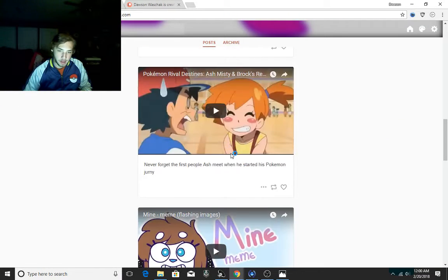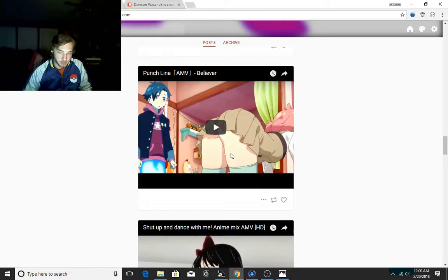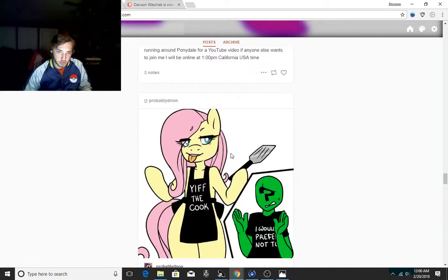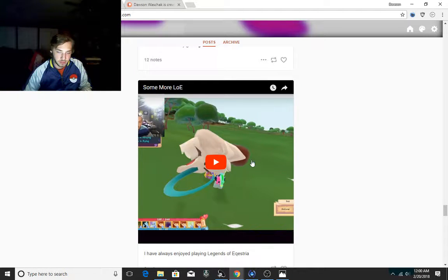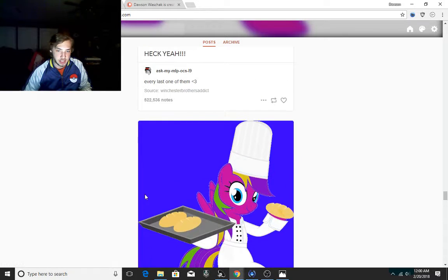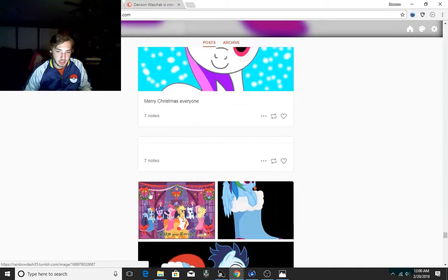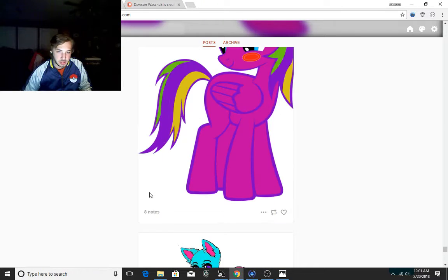I now have a Tumblr where I post videos I find online that I find to be funny — anime videos, music videos, Positive Fox, and a whole bunch of other things. I even put my own videos sometimes on it of me playing Legends. I post some of my artwork and I do a little bit of reposts.